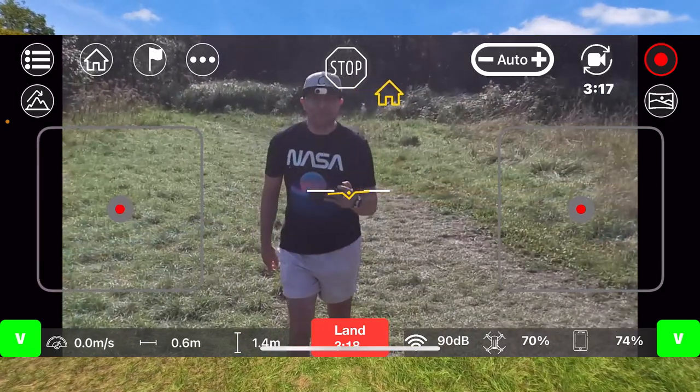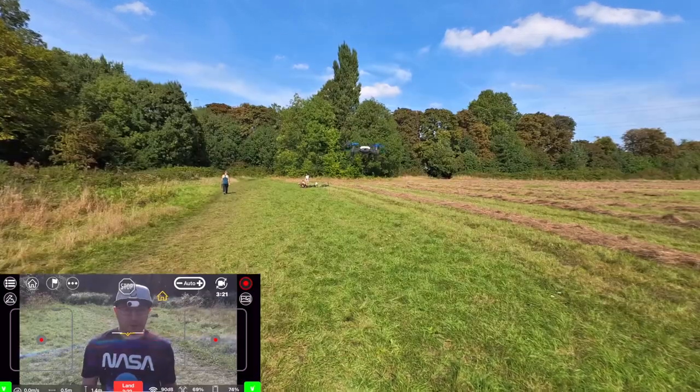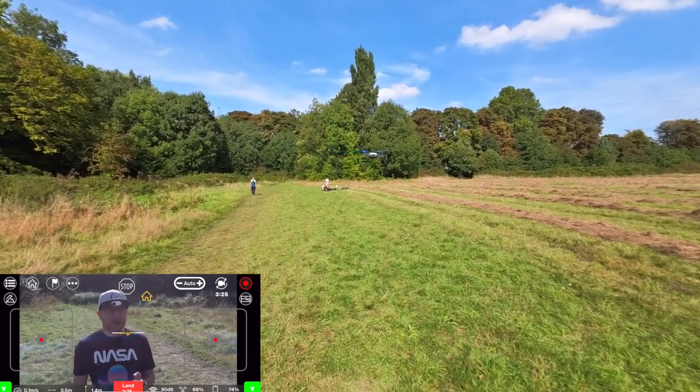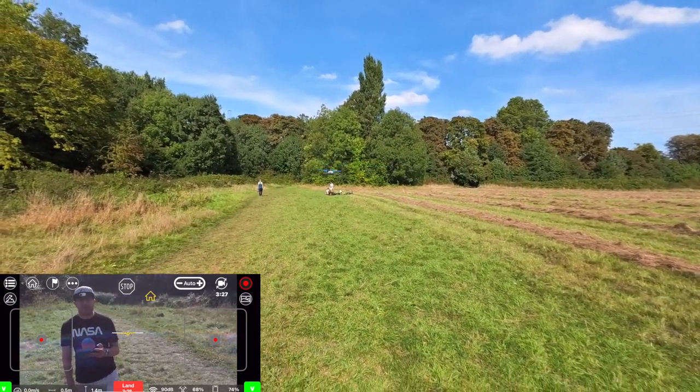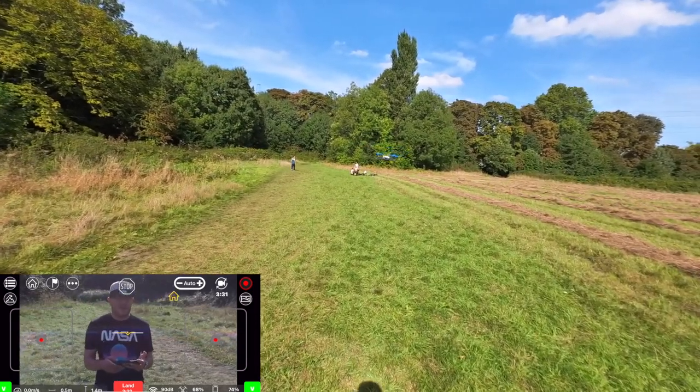This is impressive, guys. Look at that small Tello drone — the return to home feature is working. Also the 30-meter altitude is working as well, which is great.